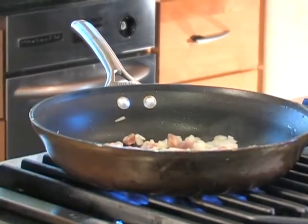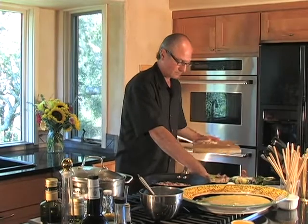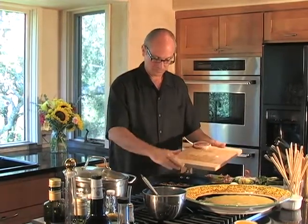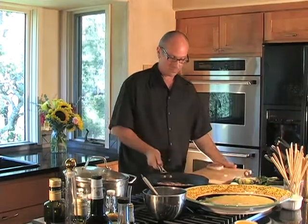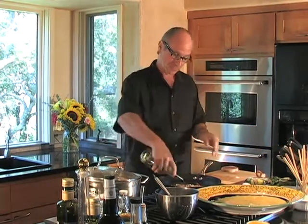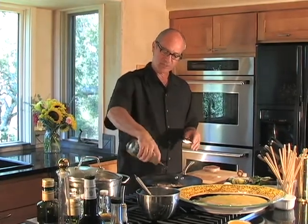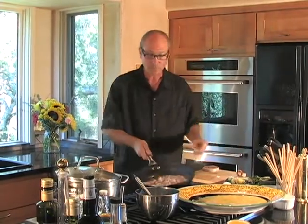I let the onions sweat and get tender just a little bit before I go to the garlic. Let the entire thing cook and get well done, and then we're going to add some olive oil. I like to go around the edge of the pan with an extra virgin olive oil — that way it won't get too greasy on the meat and vegetables. You can see this is all coming together pretty quickly. We've got pasta done, we've got the eggs done, and we've got our second component of the sauce.